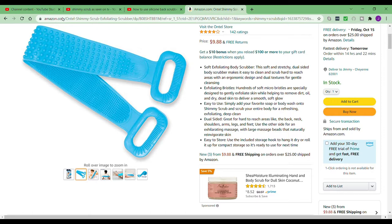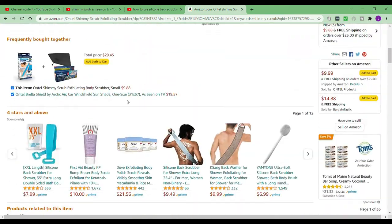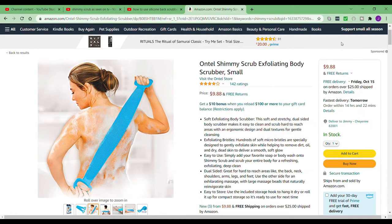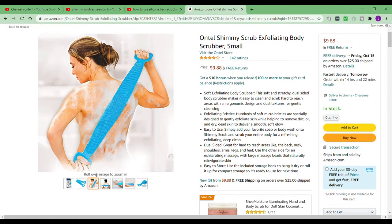This is the shimmy scrub. I figured I'd give a quick tutorial on how to use it with these pictures I found online. You can actually get it on Amazon for only $9.88. All you do is lather up some soap — you can either rub some soap on it or it's easier to just use it with body wash that you can squirt on your back.